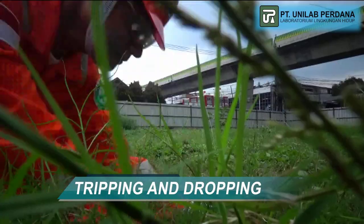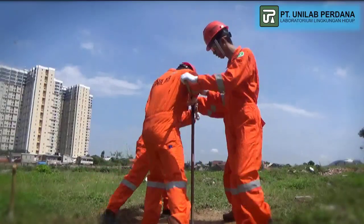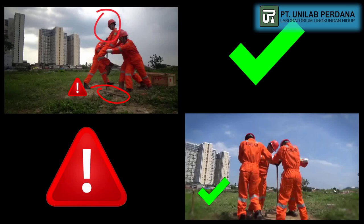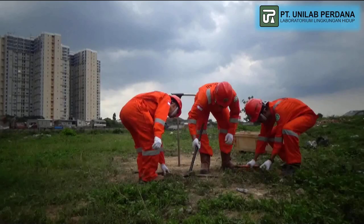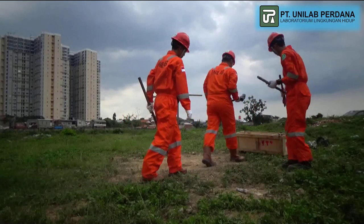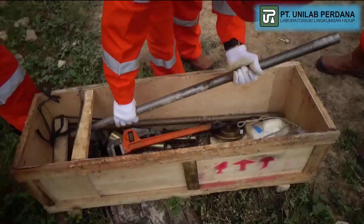Tripping and Dropping: Place the equipment in a safe place and free of worker activity.